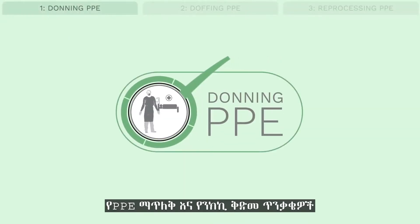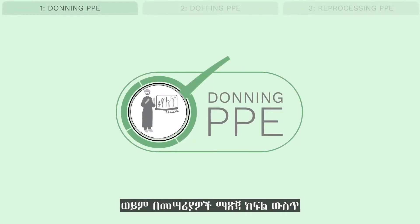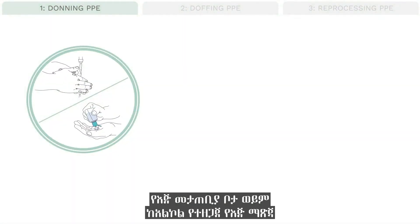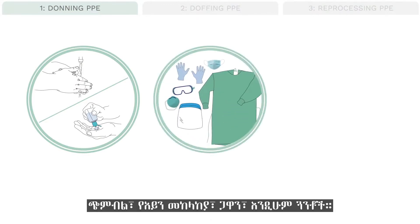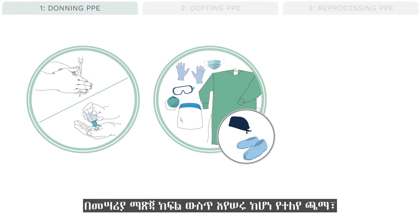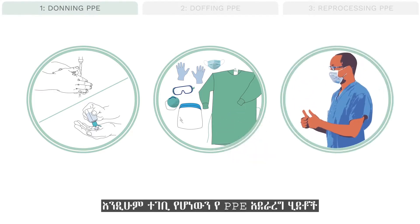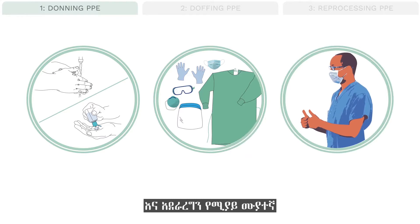Part 1: Donning routine PPE for patient interaction with droplet and contact precautions or the instrument decontamination room. You will need a hand-washing station or alcohol-based hand rub, a mask, eye protection, gown, and gloves. A head covering and shoe covers or dedicated shoes are needed if working in the instrument decontamination room, as well as a buddy to coach you through the steps and double-check proper PPE placement.